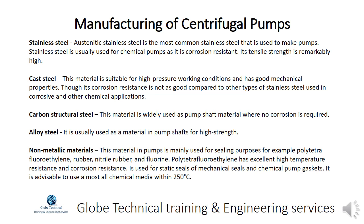Carbon structural steel is widely used as pump shaft material where no corrosion is required. Alloy steel is usually used as a material in pump shafts for high strength. Non-metallic materials in pumps are mainly used for sealing purposes, for example polytetrafluoroethylene, rubber, nitrile rubber, and fluorine.